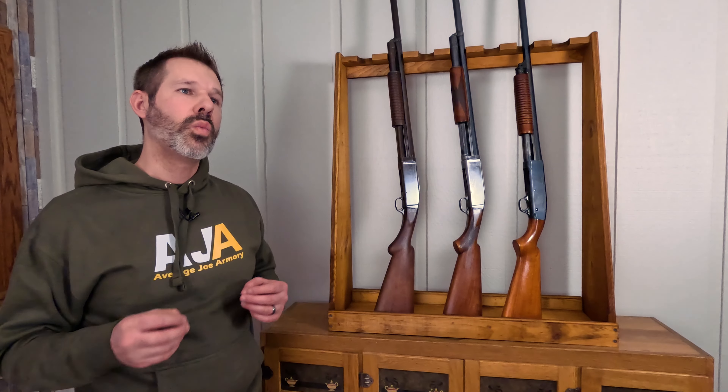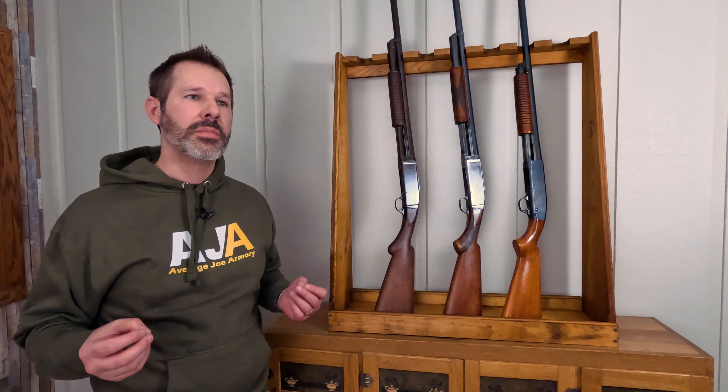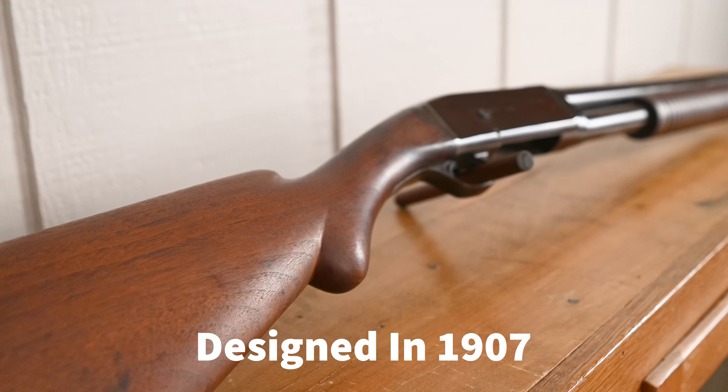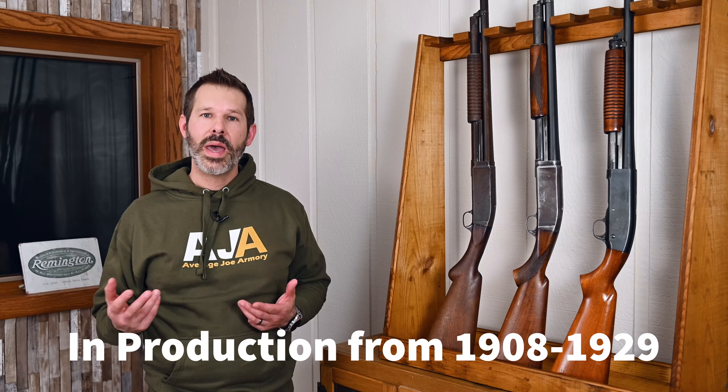Going into the 1900s, there was a lot of competition in terms of getting the best out there on the market. Remington and Winchester were two of the big companies here in America that were kind of going at it. Winchester had already made the 1893 and the 1897, both pump-action shotguns, and it was time for Remington to bring their design to the table. John Pedersen came up with the Model 10 in 1907, and it actually started to be produced in 1908, going all the way to 1929 with that pump-action model.